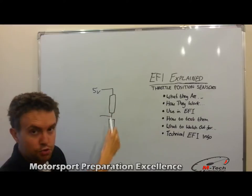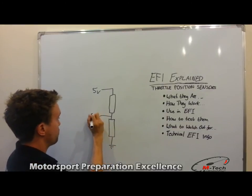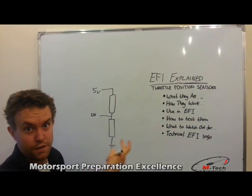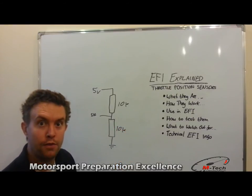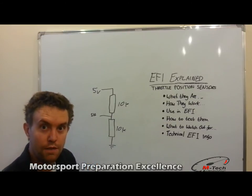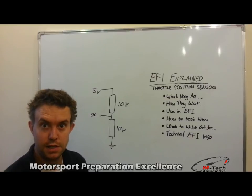In the middle between these two resistors, we have a tapping point. This would be the signal return — the throttle position signal back to the ECU, so we'll just call this 'signal.' With this system, we have two resistors of a fixed value — let's say 10 kilo ohms each. In this example, the voltage you'll get back to the ECU will be 2.5 volts. But of course, on an engine management system or a throttle position sensor, we can't be using fixed resistors as we'll always be receiving 2.5 volts back to the ECU.